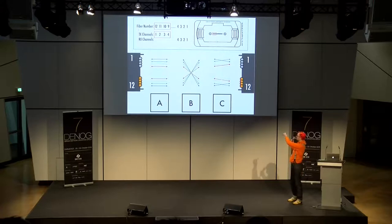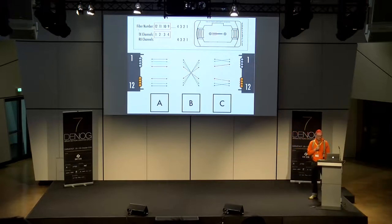Es gibt noch ein Pairwise-Crossover: Type C — ich kenne den genauen Anwendungsfall nicht wirklich, gibt es aber. Type A wird hauptsächlich in der strukturierten Gebäudeverkabelung verwendet. Wichtig: Ihr könnt die Polarität nicht ohne weiteres ändern. Technisch geht es, man muss den Stecker ein bisschen aufmachen.